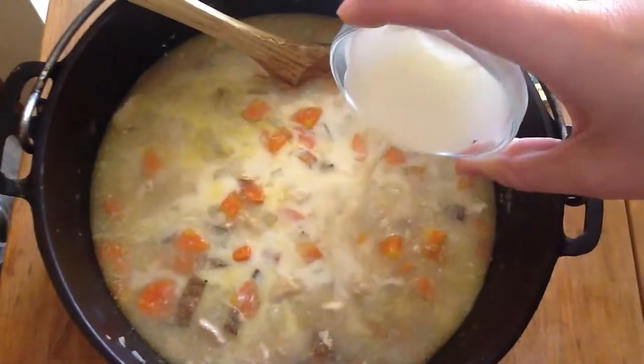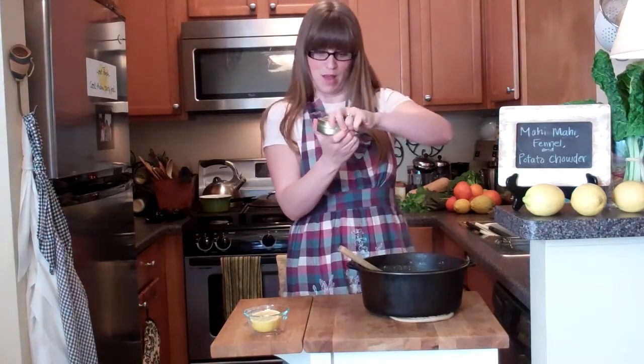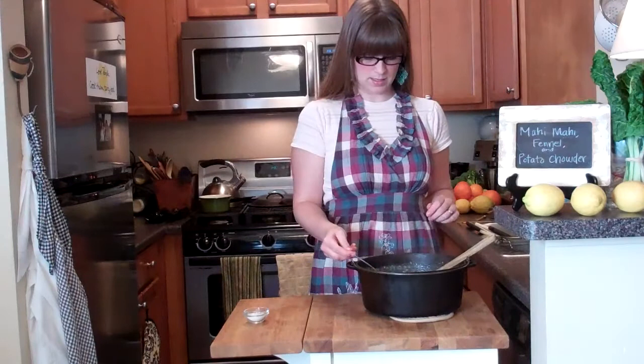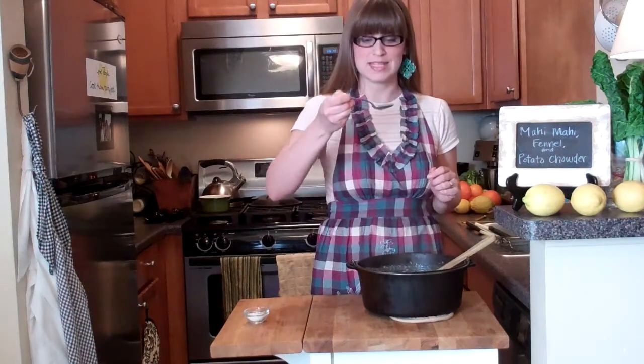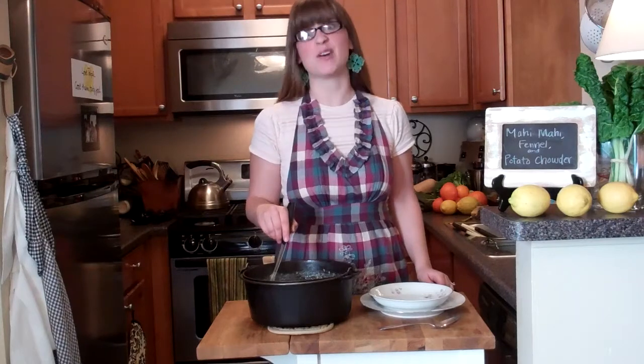I'm going to add a little bit of fennel pollen — a quarter teaspoon — and now about a teaspoon or so of lemon juice. Turn that in, then have a quick taste to see if it needs any more seasoning. I think it does. Time to dish up my chowder.